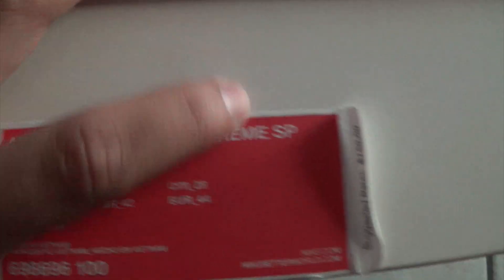This is actually a pretty badass box — I might just keep it just for the box. Just joking. Nike on the side — if you guys could see that on my camera, there it is. Let's pull this out. Size 10 Air Force One High Supreme, suggested retail $150.